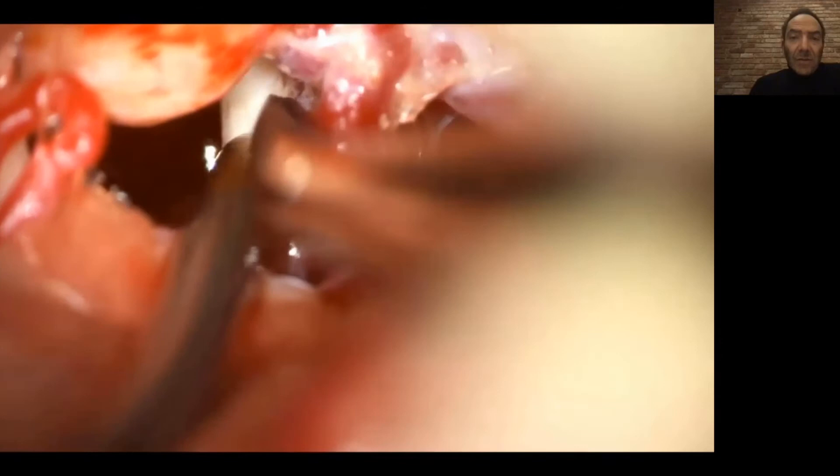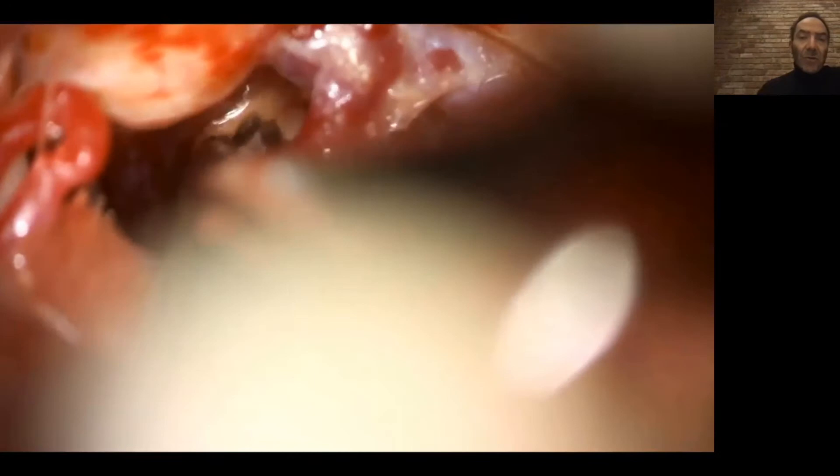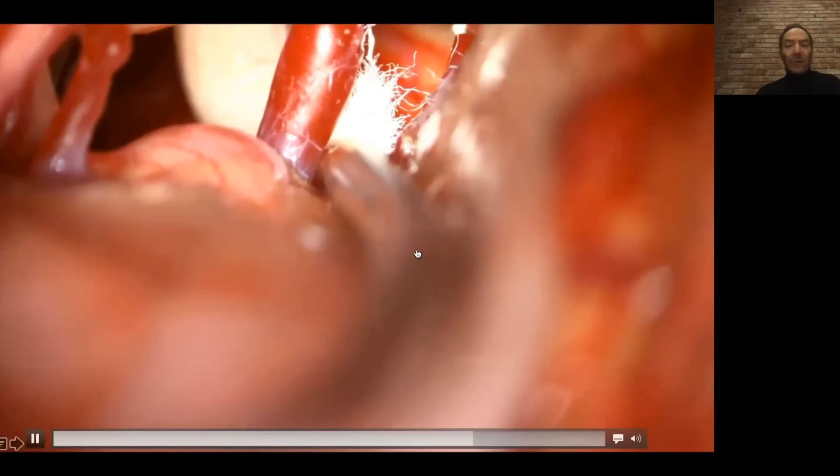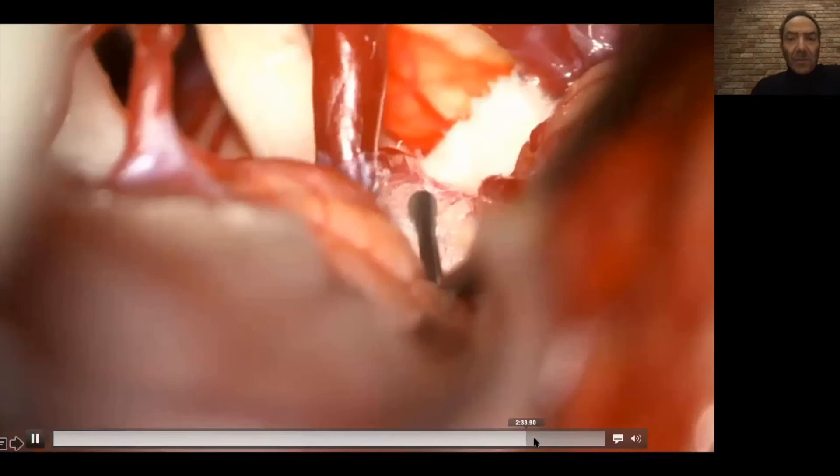I'm manipulating the nerve slightly to make it temporarily numb, which will help with immediate pain relief after surgery. You can see separation of the arachnoid around it — you want to make sure you have a good circumferential look around the nerve to confirm it is not compressed by anything. Further Teflon is added and the nerve is fully decompressed.